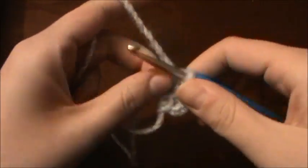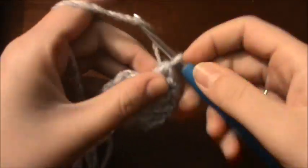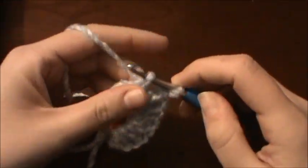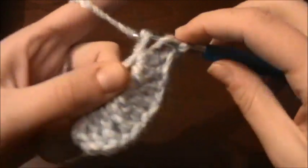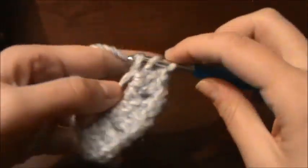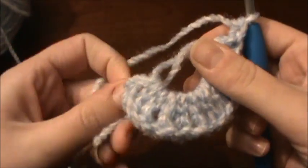You're going to chain 1, put 3 double crochets into the ring — 1, 2, 3 — chain 1, again 3 double crochets into the ring — 1, 2, 3. So you have 3 sets and you need 1 more. So you're going to chain 1 again and work another 3 double crochets into the ring. Then you're going to chain 1 again and pull this tight.